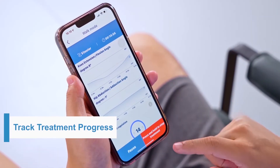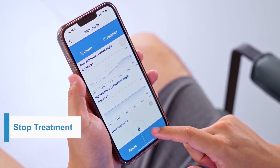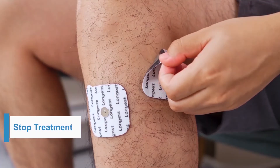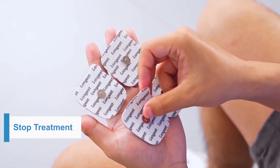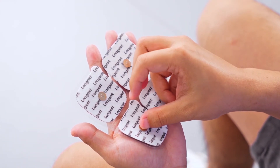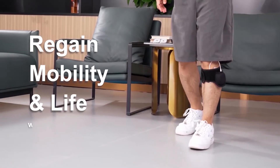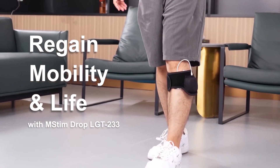Users can monitor the improvement of walking angle and see how far they've walked on the app. When you don't need the device, stop the treatment on your phone, take off the brace, remove the electrode wire and the pads, and put the pads back to the plastic films. In general, the pads can be reused up to 20 times. MStim Drop helps patients suffering from foot drop regain their mobility and life.